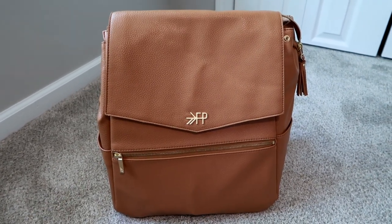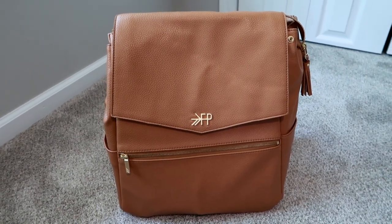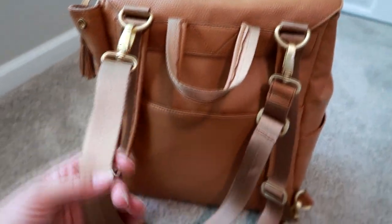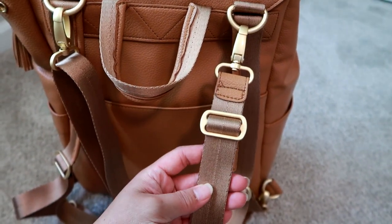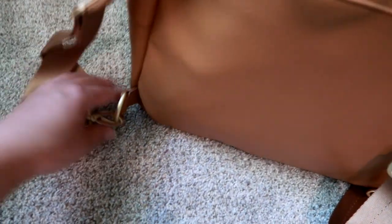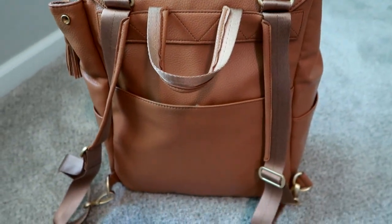There are three ways you can carry this bag. First is the grab handle option — I use it just to pick it up. It also has a shoulder strap which can be adjusted to be worn crossbody. And it has an optional backpack strap — you can detach it and tuck the backpack straps into the magazine pocket in the back if you don't want to carry it backpack style.